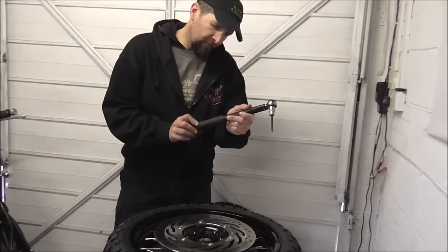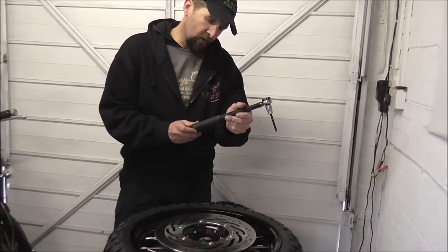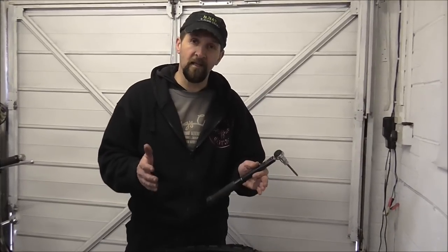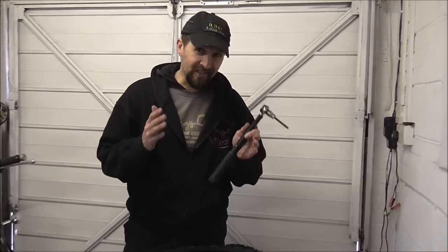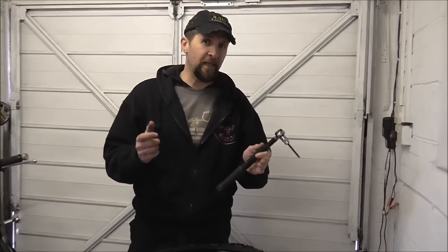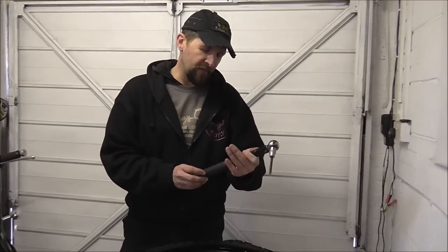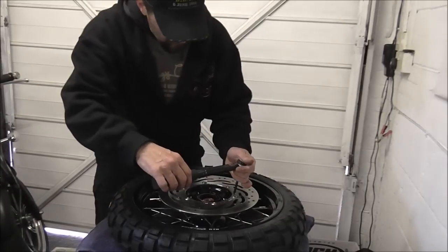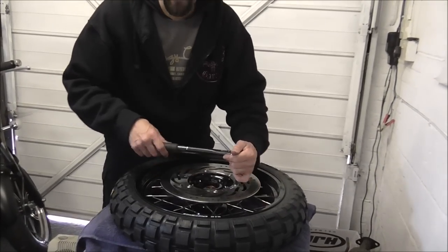Let's torque them up. The torque setting for these is 16 pounds-feet — just 16, nothing more. They're a big fat 8mm bolt; I'd have guessed around 28 or maybe more, but it's 16 pounds-feet, which is 21 Newton metres. That is not much, but that's what it is, so that's what you must do it to.